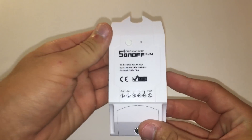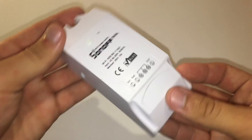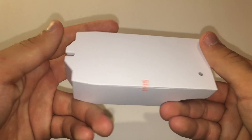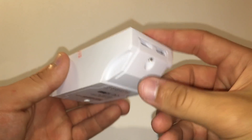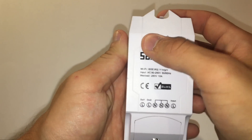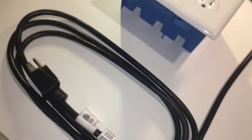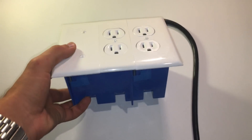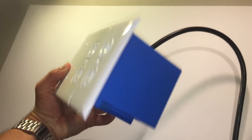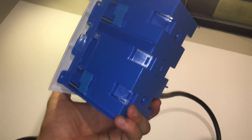The Sonoff Dual is a smart device that you can use to control the AC power flow to devices or, in the case of this video, outlets. I'm going to be using the Sonoff Dual with outlets to make a smart power strip. The one I normally use is a bit more DIY and can control 3 outlets — I'll be making a video on that soon — but the power strip in this video is great if you only want to control 2 things.